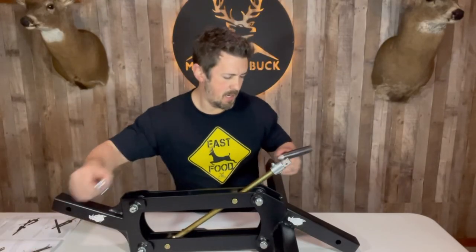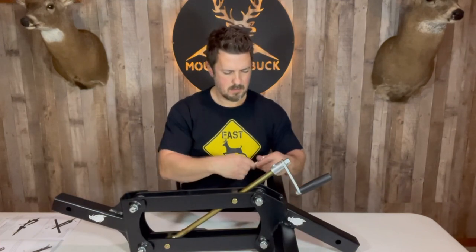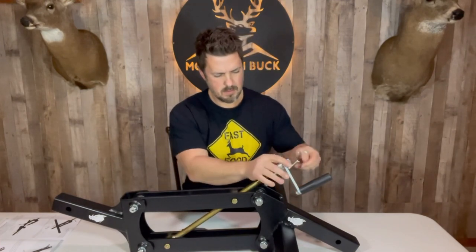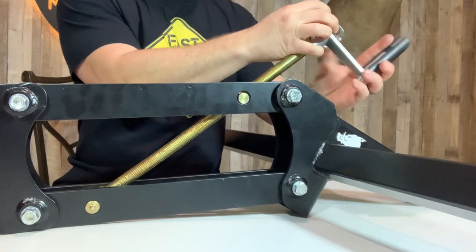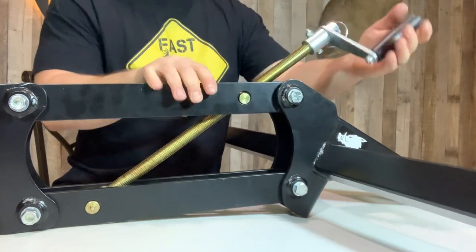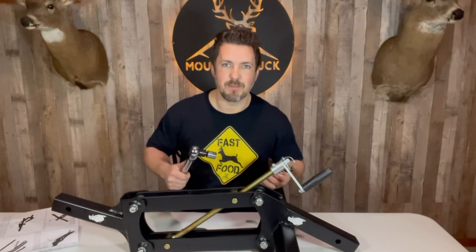Next we'll add in our handle. Then we're going to tighten all four pivot joint connections to 70 foot pounds.